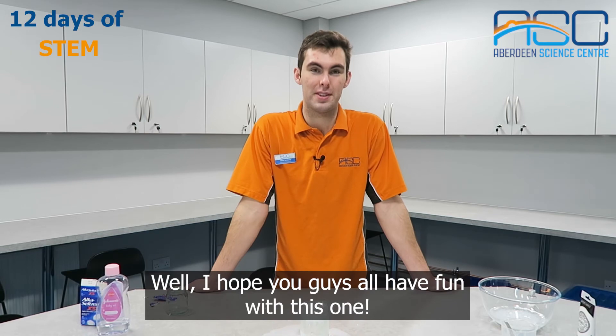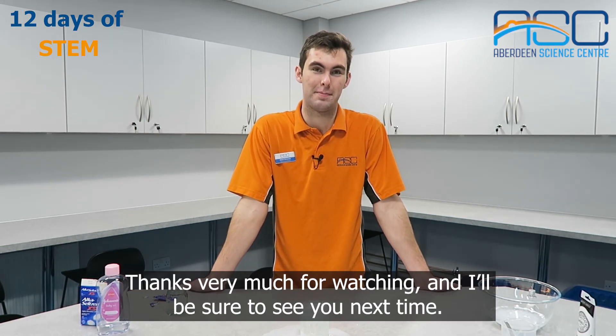Well, I hope you guys all have fun with this one. Thanks very much for watching and I'll be sure to see you next time. Take care.